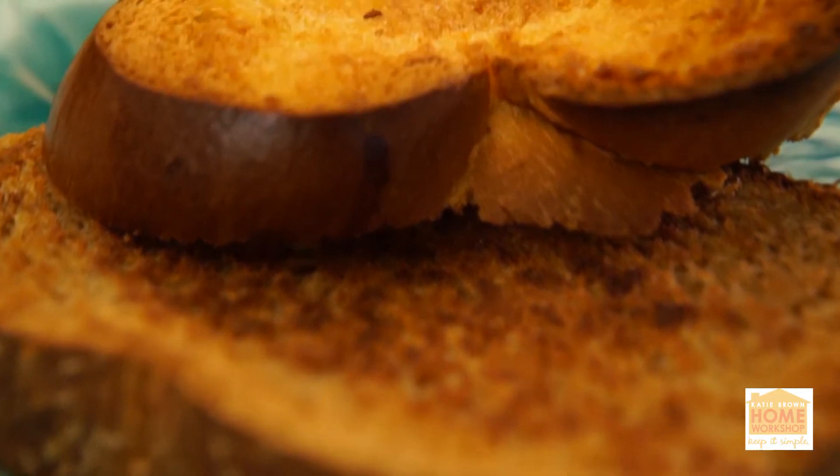Hi, I'm Tess. I'm one of the editors here at Yahoo! Makers and today I'm going to show you how to get the perfect piece of toast.